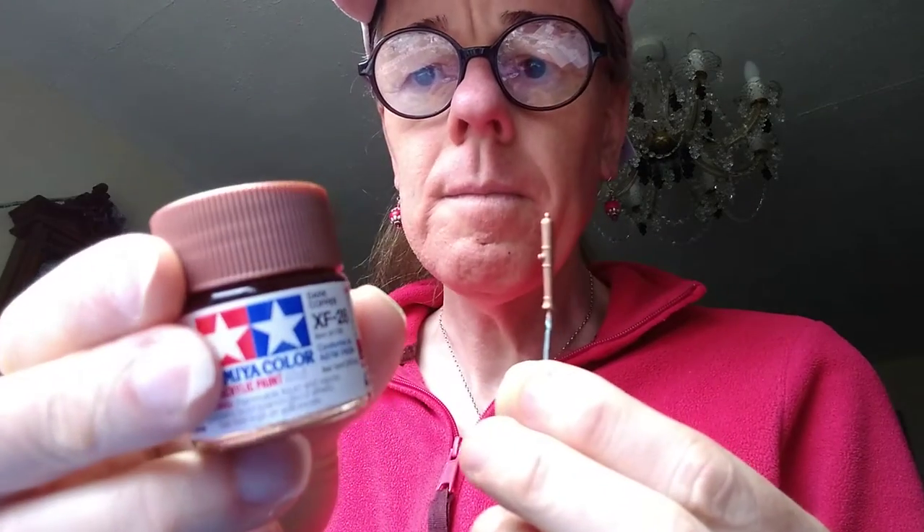Still some highlights to do - I need to do the rims of the wheels and also the barrels. The barrels I've done in Tamiya dark copper simply because I didn't have any bronze. Once I've done some highlights on the hoops around the barrel, I'll give it a very faint wash just to tone it down a bit.